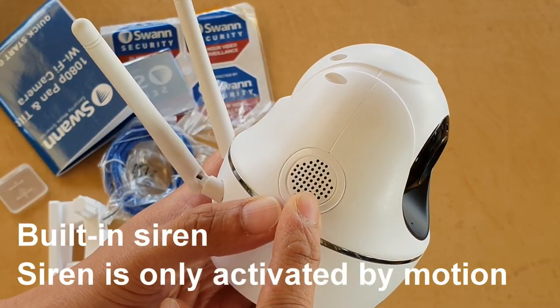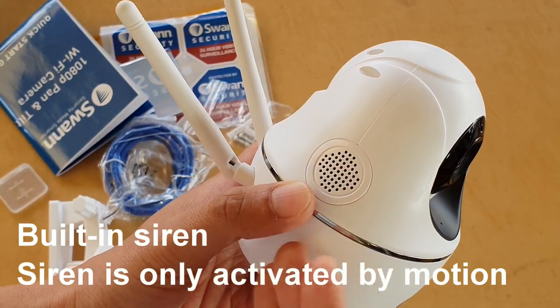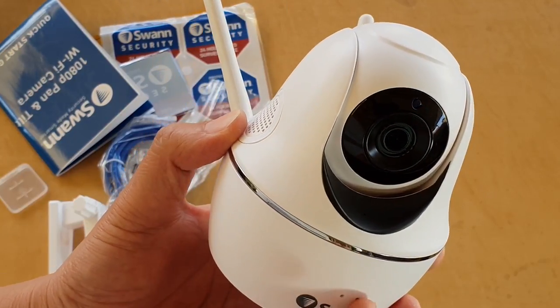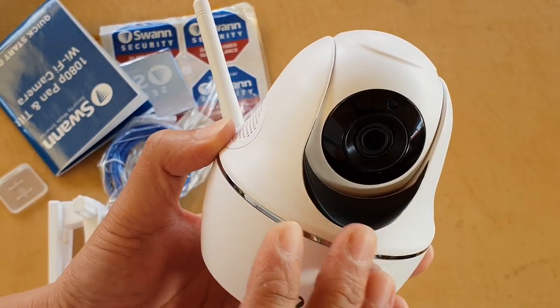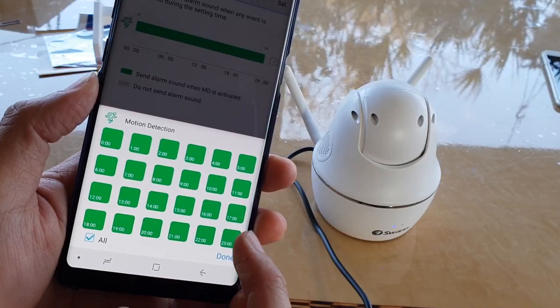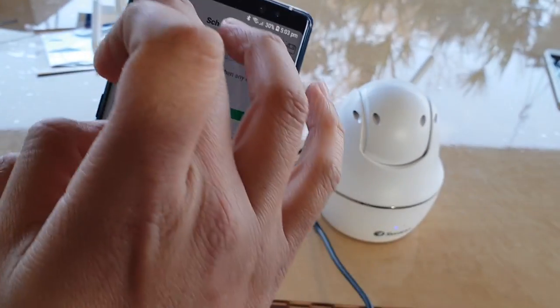There is also a built-in siren which can be triggered upon motion detection. If it is properly configured, once the camera detects motion it will make a loud sound to raise the alarm.